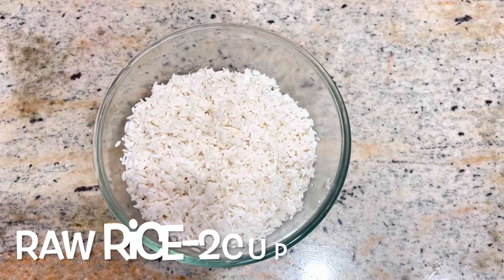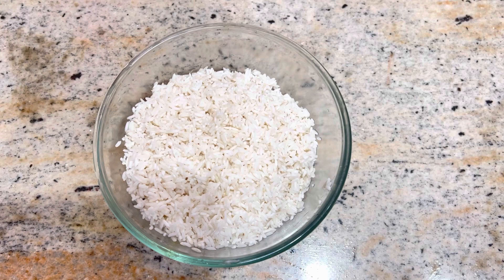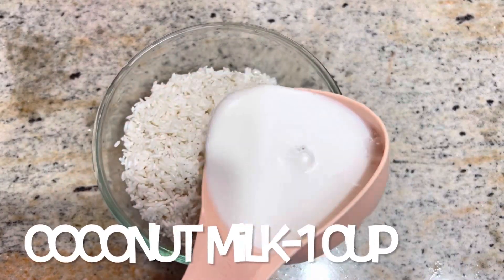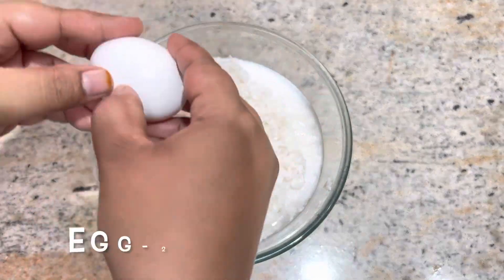I have to cook two cups and cook it. It is very much cooked. We cook it well.